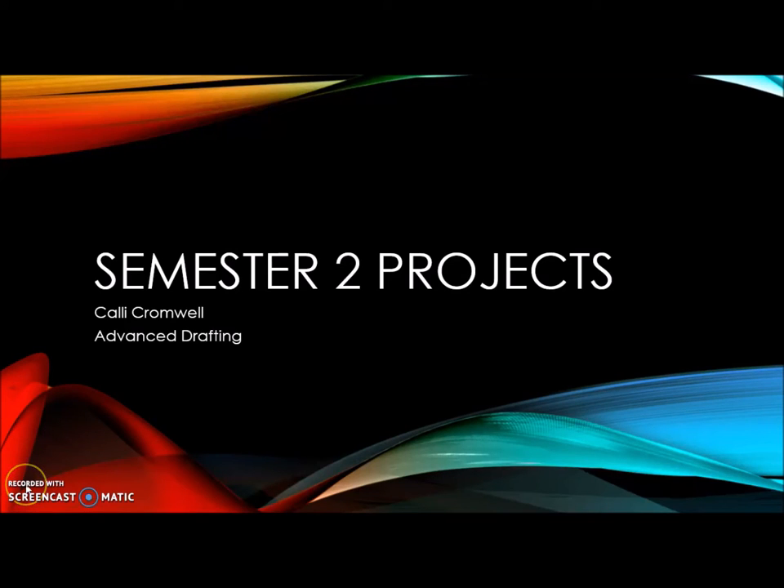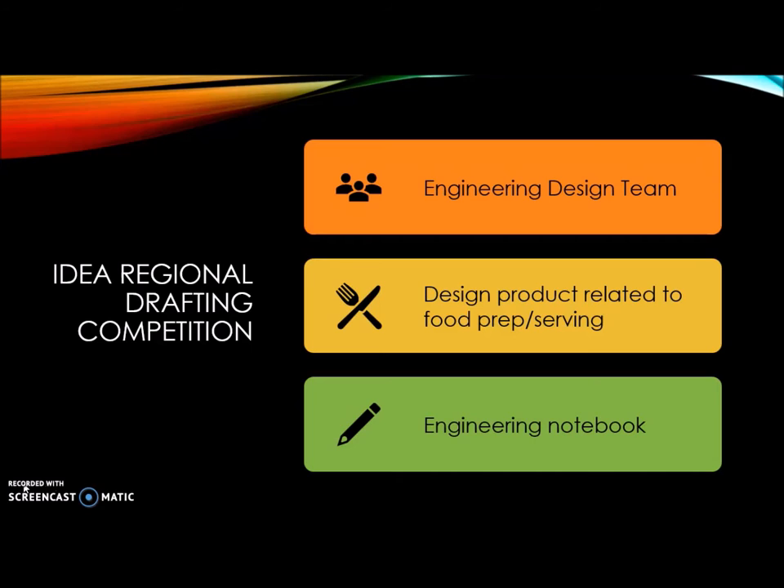Hi, I'm Callie and these are my second semester projects for my class, Advanced Drafting. This year we entered the IDEA regional drafting competition in the engineering design team, and we had to design a project related to food production or serving. One of the things we had to do is record everything in what's called an engineering notebook.